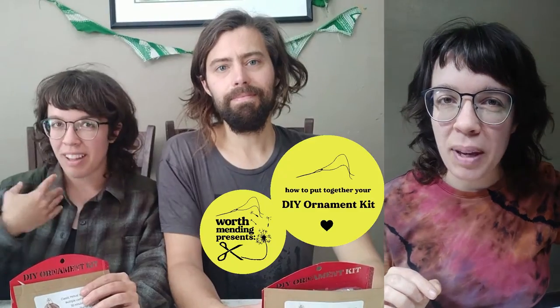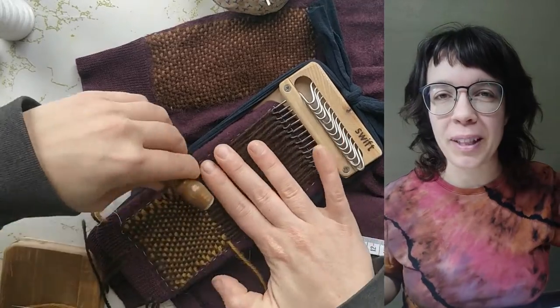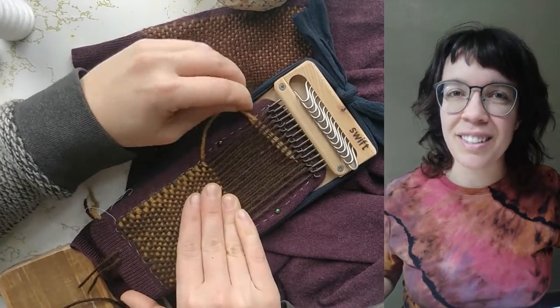I can't believe how much we've grown since then as makers and as small business owners, and I am eternally grateful for all of the support that we've gotten from the online mending community since the very beginning.